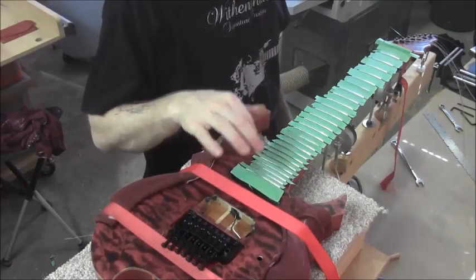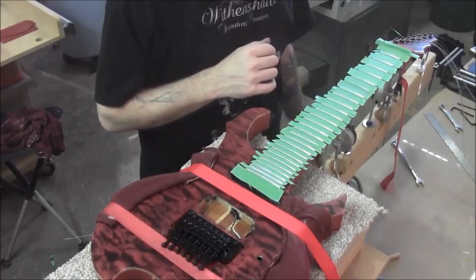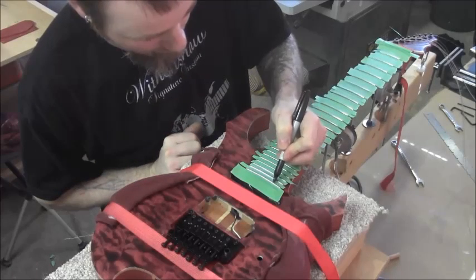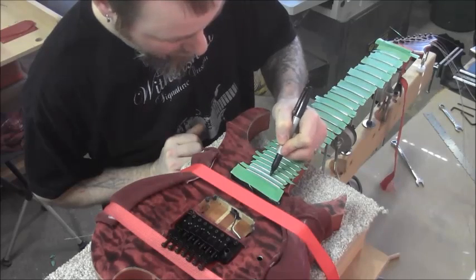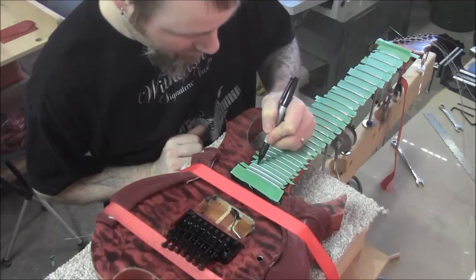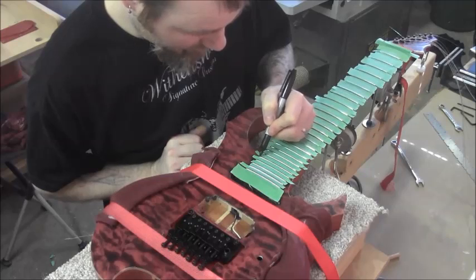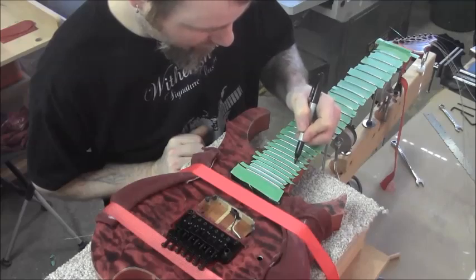We've got the fretboard all masked off, making sure the ends aren't stuck down to the sides of the neck. The next step is using a Sharpie to darken the tops of all of these frets. As we use our leveling tool, it's going to show us where our high spots are — wherever the Sharpie is missing tells us those are the highest spots, and we keep sanding until we get all the Sharpie off the tops of all the frets.